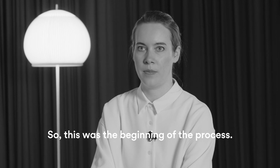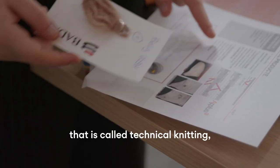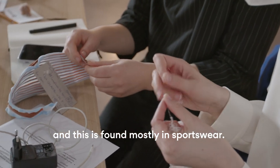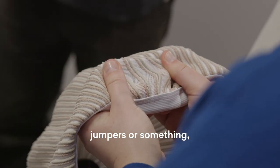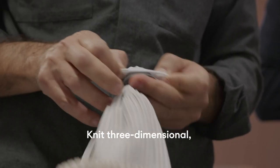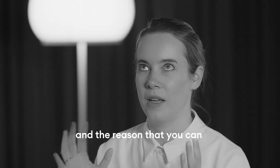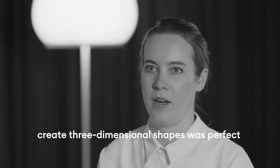I was attracted to a technique called technical knitting, which is found mostly in sports. You can knit flat, like jumpers, but you can also knit three-dimensionally.